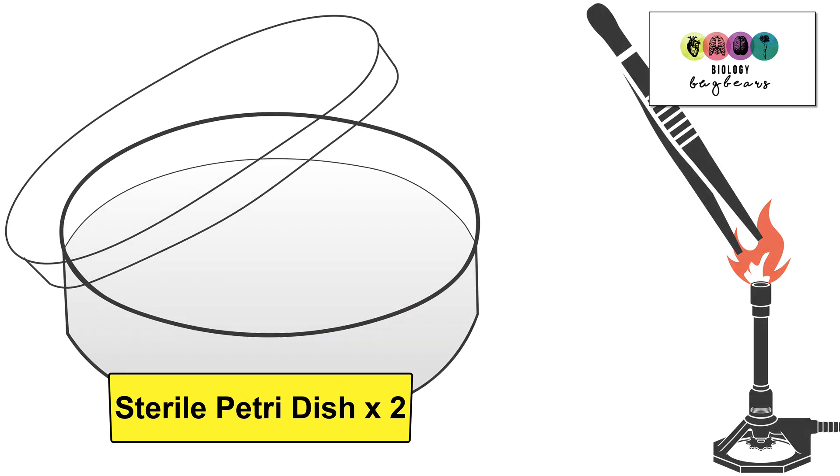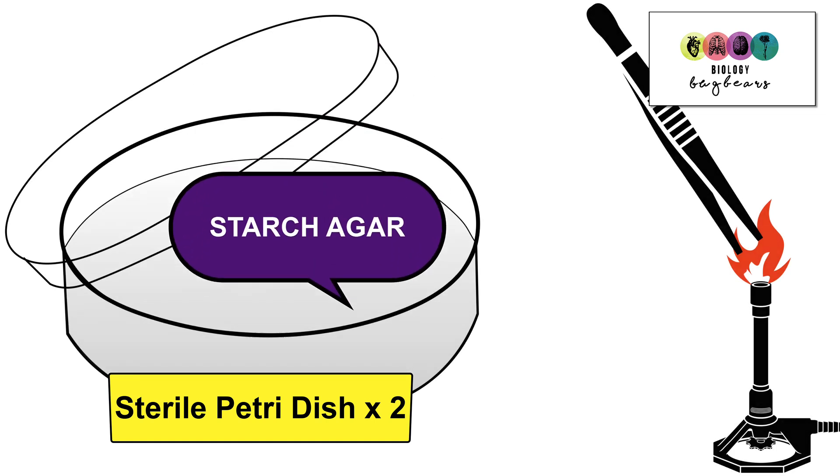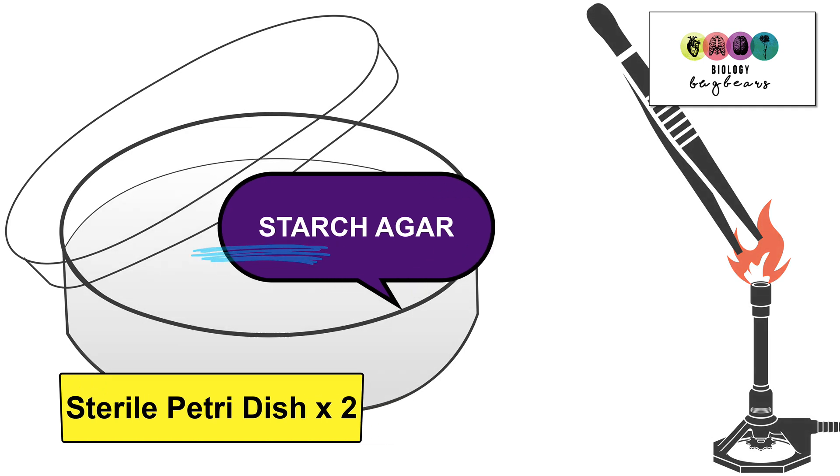We obtained two sterile petri dishes. Inside these petri dishes was a growth medium called agar, but this agar was very special because it had a nutrient added to it. Starch had been added to the agar, so it's very important that you recall that starch was the nutrient added to this agar.